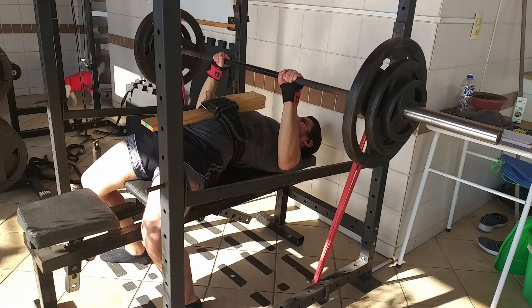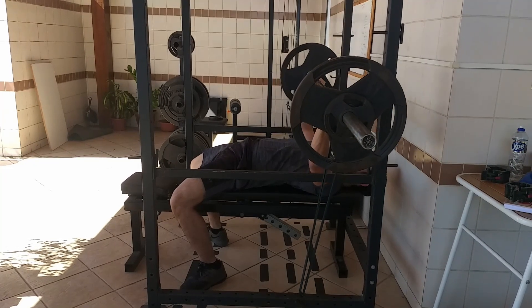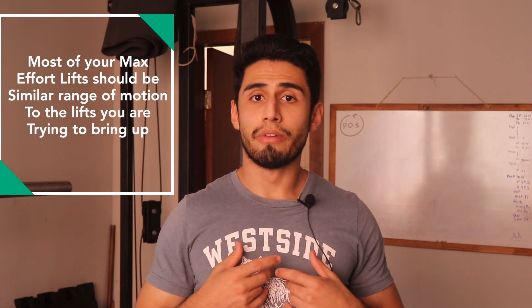Some people say range of motion doesn't matter and what matters is holding maximal loads, but I'll argue the opposite. It is very specific to range of motion because when you're dealing with your exercise weaknesses — for example, a weakness at the bottom of the bench press — you need to train your body to activate as many muscle fibers in your chest as possible to explode the bar.